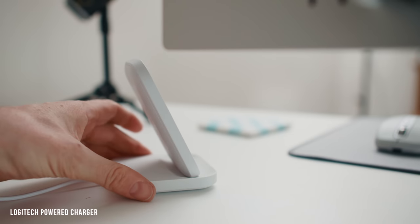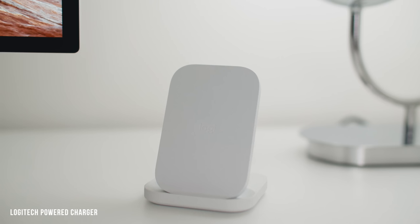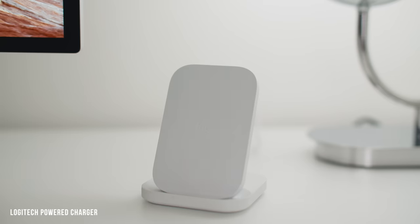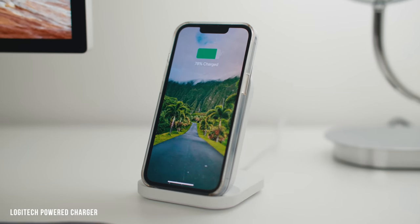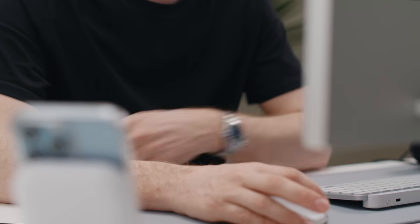For smaller accessories, I have the Logitech Powered 10-watt wireless charging stand, which works with any Qi-compatible devices including iPhones or AirPods. I recommend using a charging stand rather than a flat pad because you can access your phone much more easily without stopping the charging, and the stand also works with Face ID — I just look over and it opens up without picking anything up.